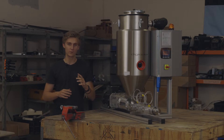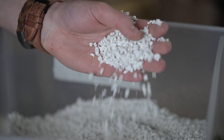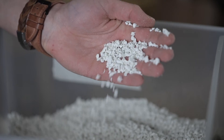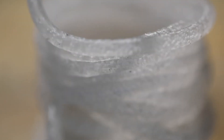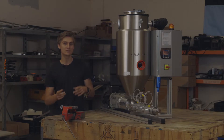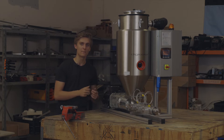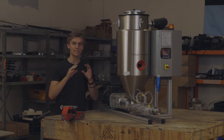Making high quality 3D printing filament isn't easy. Nearly all materials need to be dried before extrusion in order to prevent small bubbles and irregularities in your filament and ensure a consistent diameter. Drying granulate is less trivial than you might think because you need to reach a specific humidity threshold for each material.